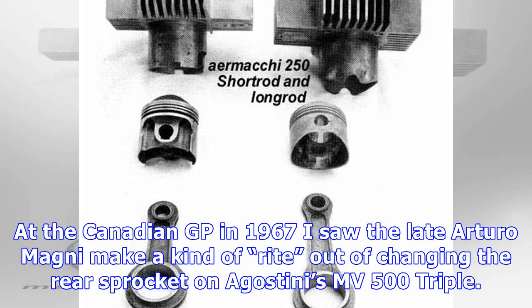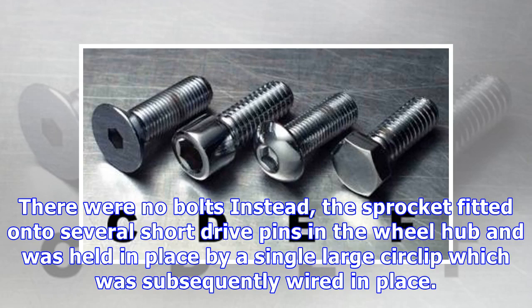On Agostini's MV500 triple there were no bolts; instead, the sprocket fitted onto several short drive pins in the wheel hub and was held in place by a single large circlip, which was subsequently wired in place.